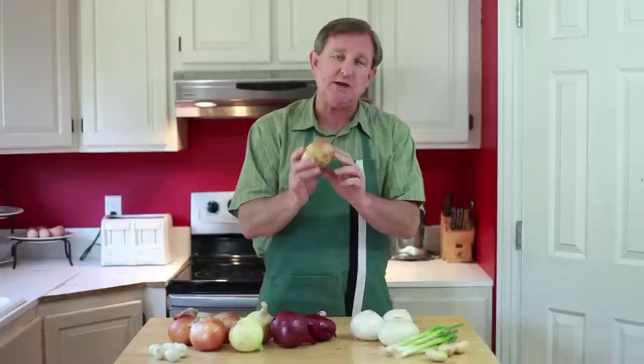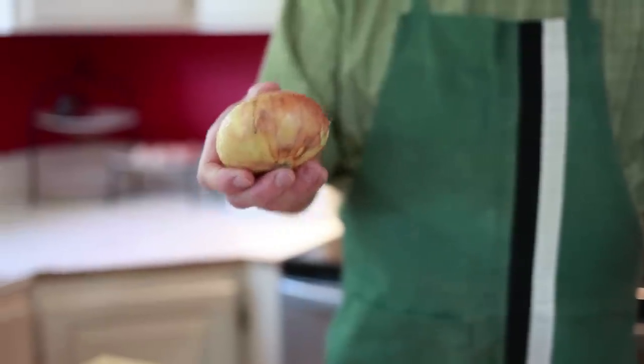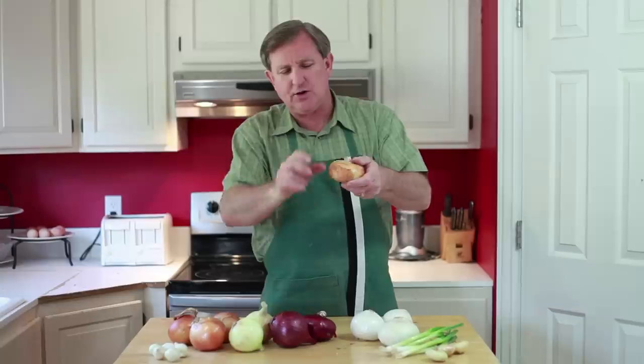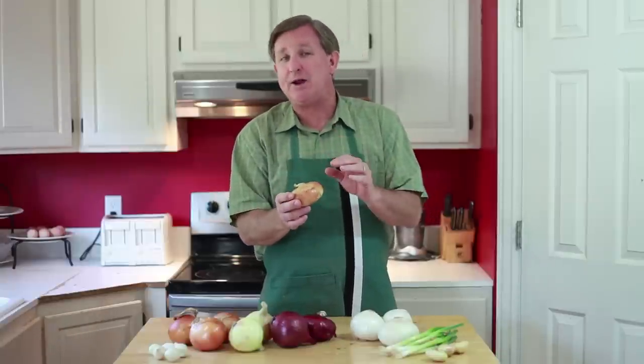Now let's take a look at some of our specialty onions. This first one is a sweet summer onion, commonly sold under the names of Vidalia or Walla Walla onions in the stores. You'll see that this onion has a very low profile — it's kind of flat. That's one of the rules about onions: the flatter it is, the sweeter it is.